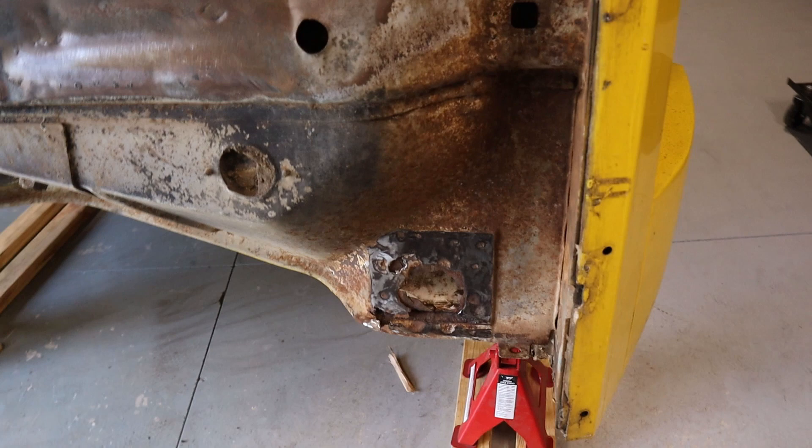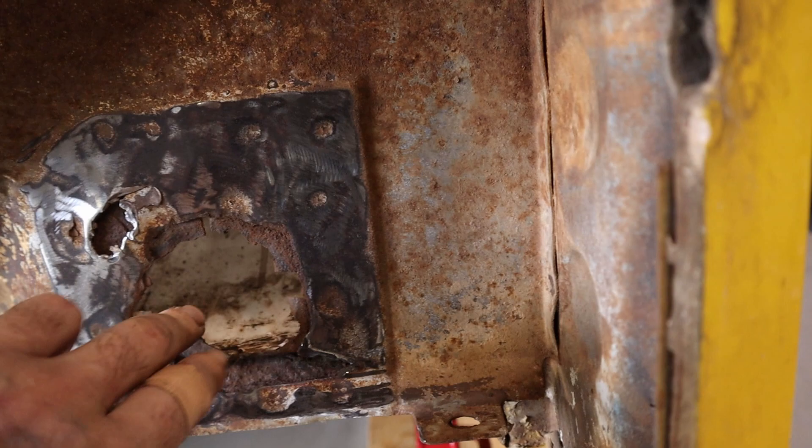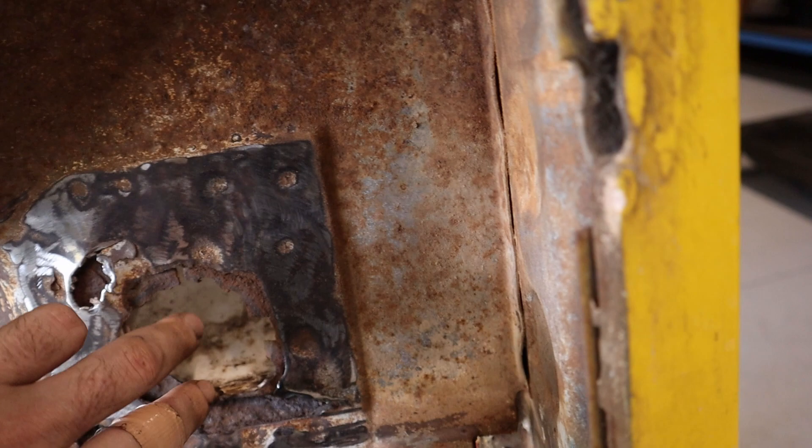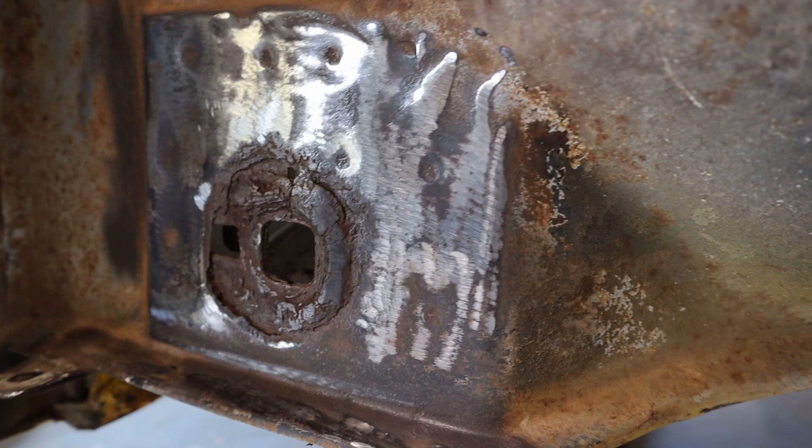I've just ground this section back - you can see some spot welds there. You'll have to drill those spot welds out, and then I can cut this piece out and look at underneath and try and repair what's underneath. Once I replace the underneath, I can make another piece to fit back in here because it's dual skin. The other side's not as bad, but I'm thinking I'll probably still have to do the same sort of repair.